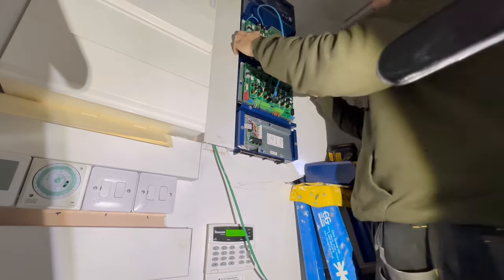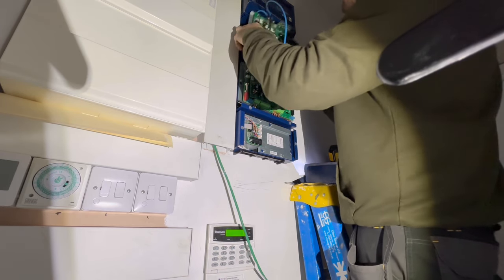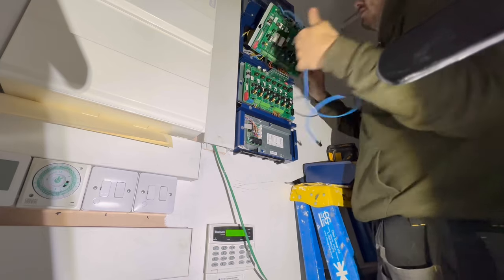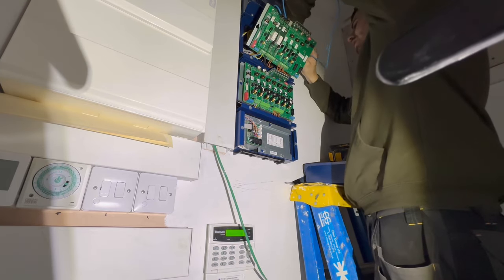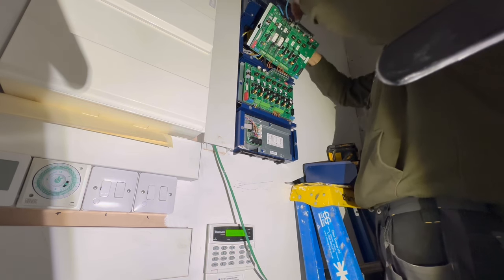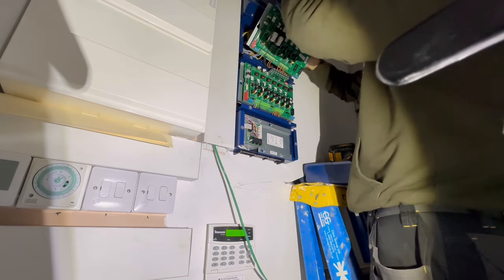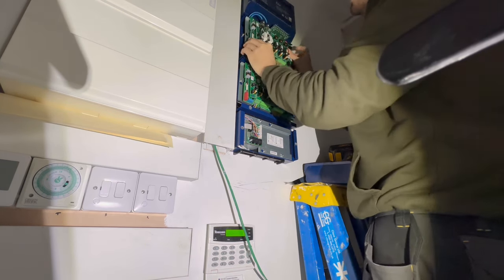That just clips into there, then we take these off — they literally just come off — and we can poke that behind there. We've already got our hole through, so we'll poke that down, put that one in there, and then we can just slide that through there and put the panel back on. Nice and easy.